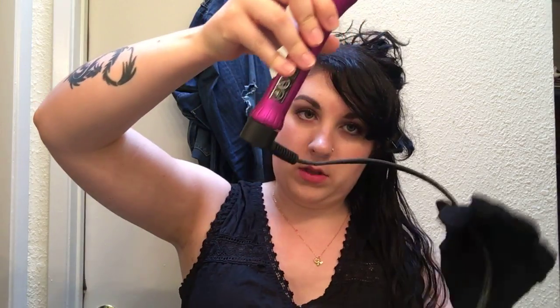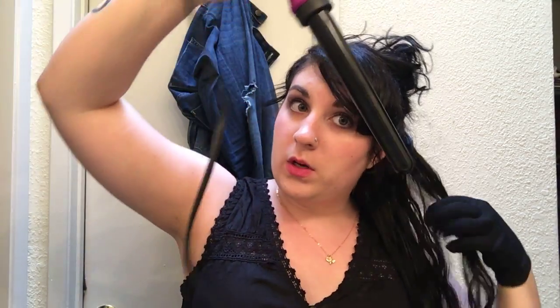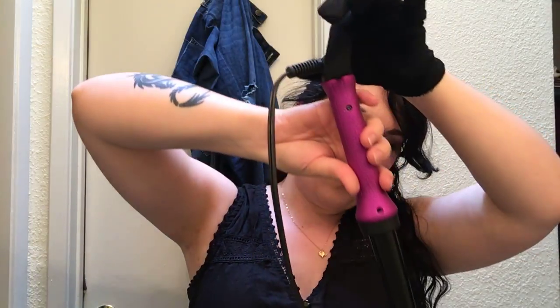So with a curling iron, you hold it with the clamp down. With a curling wand, you hold it with the cord pointing up and you put the wand down. The really cool thing about curling wands is that you can do different strands of different thickness, and it kind of creates a really cool multidimensional look.